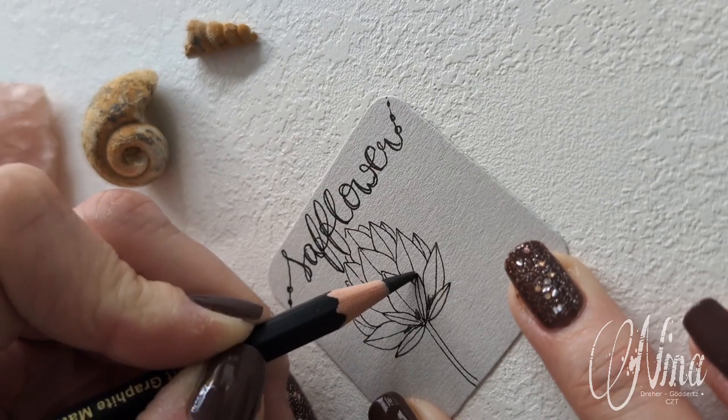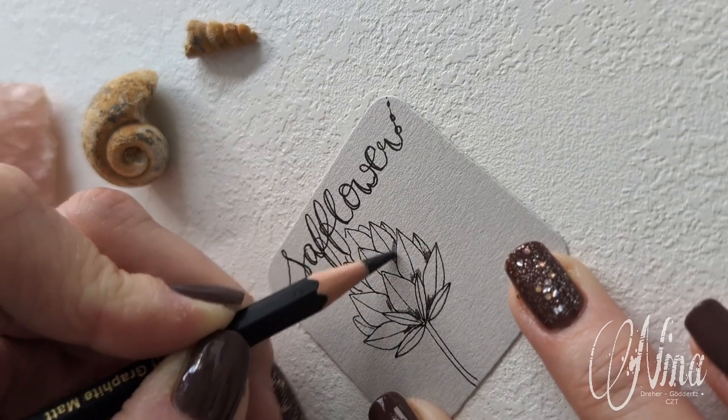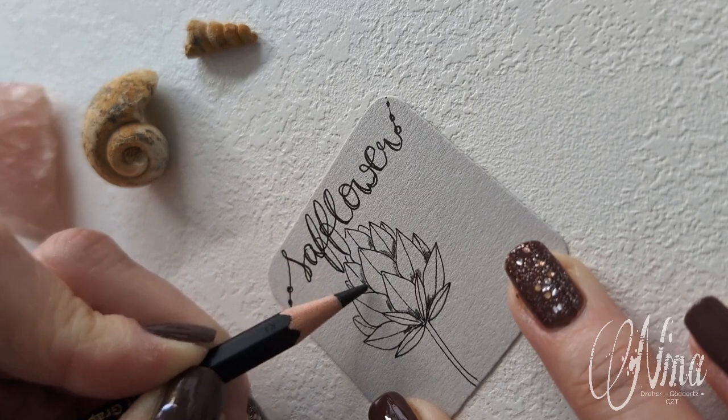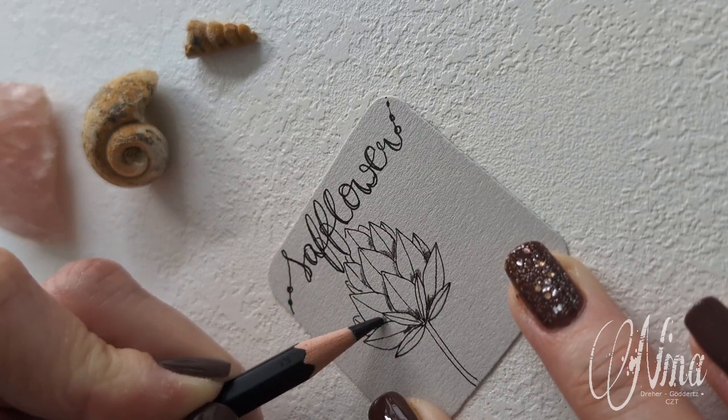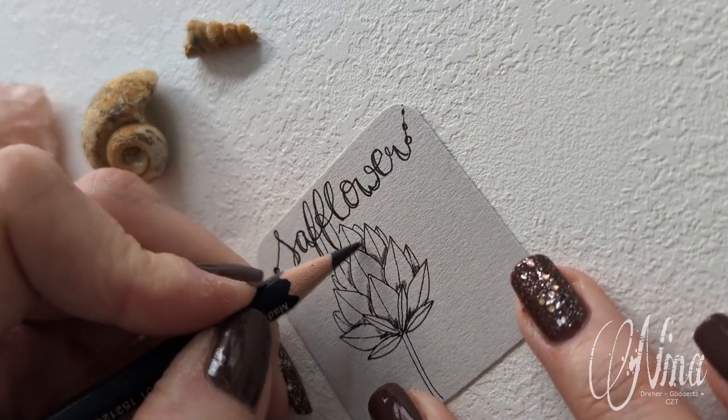I'm sorry for speaking some rusty English today. The shading part is kicking in and we're laying down some graphite. Just enjoy the process and go light with your pencil.